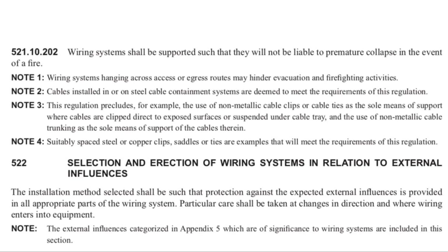Note one refers to wiring systems hanging across access routes — talking about any point where you may enter or exit a building, so not just doors, it could be across windows as well. Note two covers cables installed in or on steel cable containment systems, such as cable basket — these will already meet the requirements of this regulation because the metallic support structure is already in place.